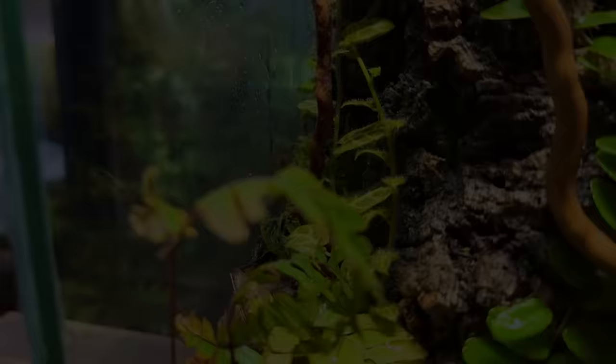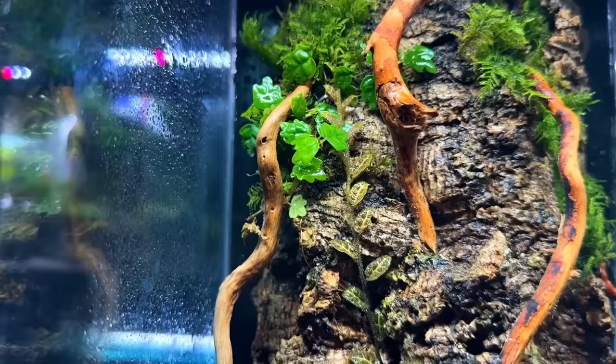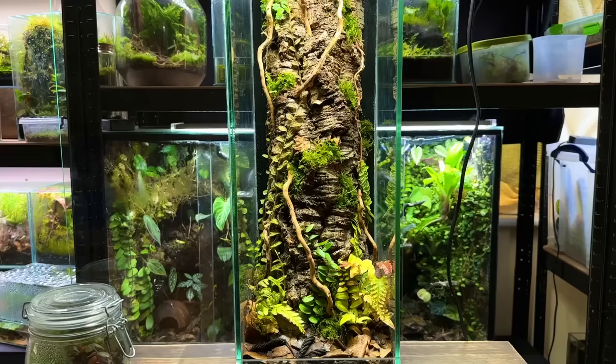Four weeks have passed and this tree trunk terrarium is doing really well. The plants haven't grown a whole bunch as they grow on the slower side and take a little bit of time to get established first. The only exception to this is the Solanum Ecuador which has grown quite significantly. I've been really enjoying this tank so far but it's about to get a lot better as it's time to add the mantis.